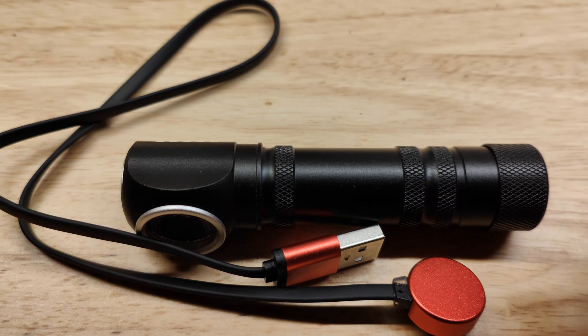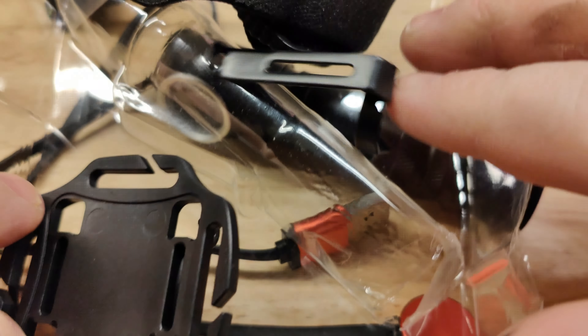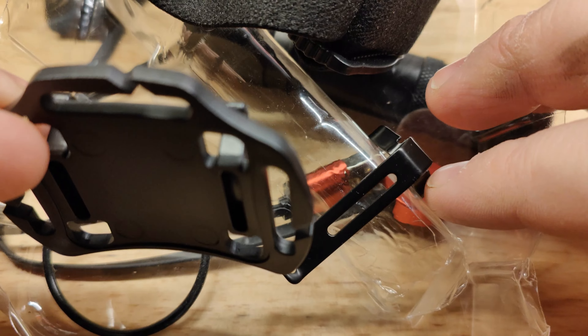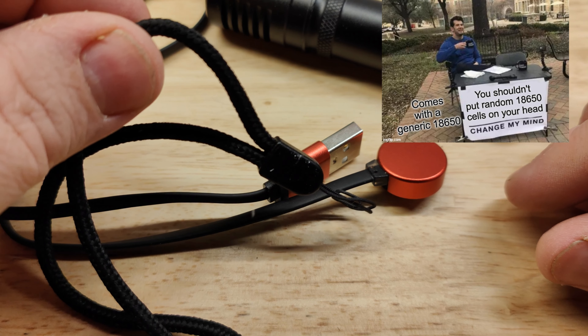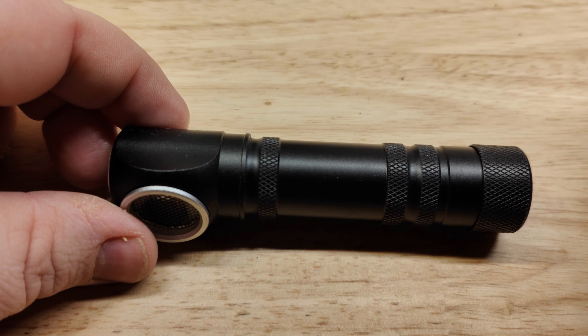You get a magnetic charger, a headband for the headlamp, a clip, an o-ring that I'm not sure I put there myself or if it came in the box, and a lanyard — unless that came from another light. I've been doing this so long the reviews are just getting better and better each time.